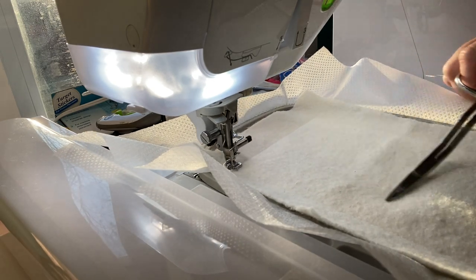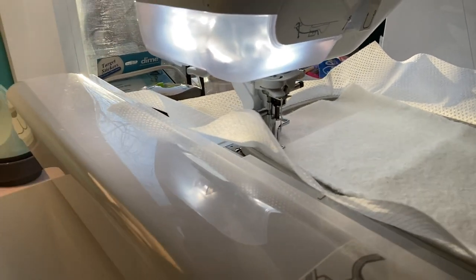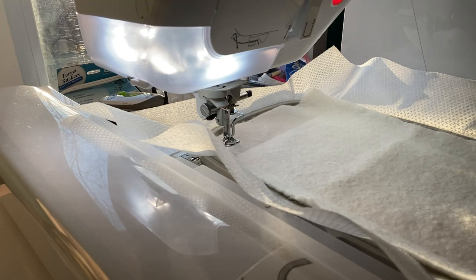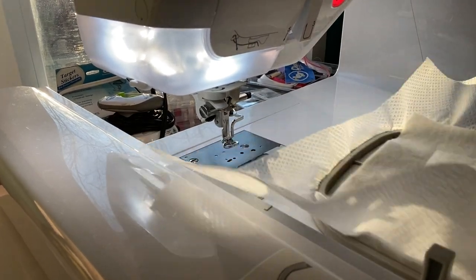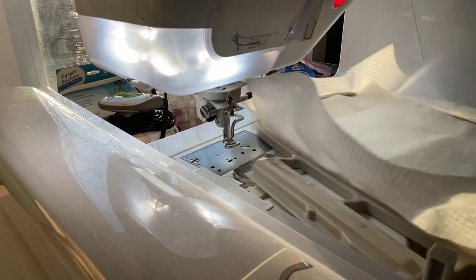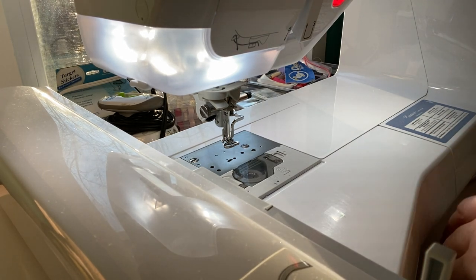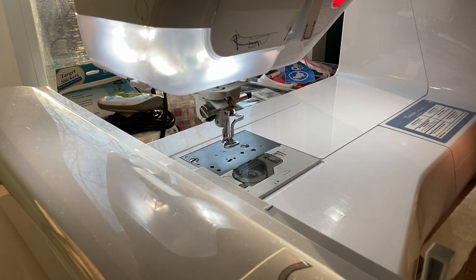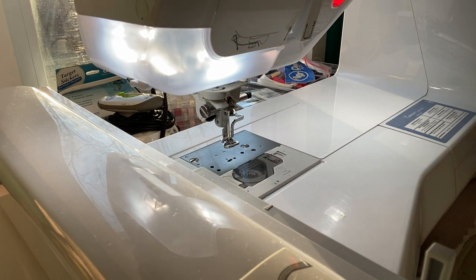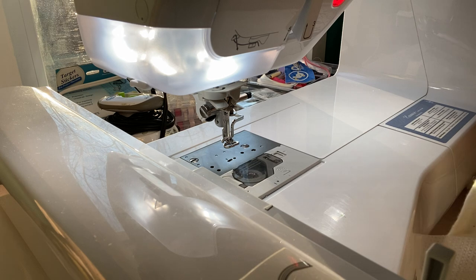First off, you're going to do the stitch, put your batting down. Then take this out of your machine and trim around here — you want to get rid of the excess batting. I'll just bring it down here where I can do it. I think my scissors need to be sharpened. I do have specific scissors I use for embroidery only — cutting fabric, batting, those sorts of things. You do want to make sure you have a good pair of scissors that you dedicate.